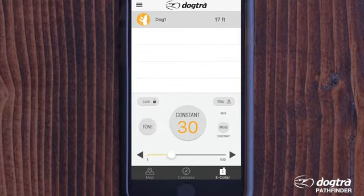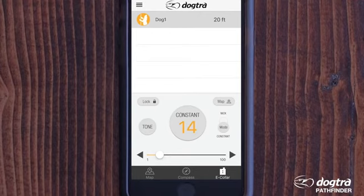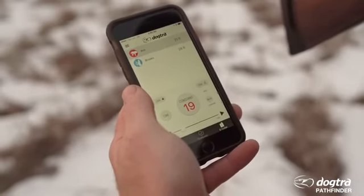The E-Collar tab acts as a remote for all your e-collar training functions. Tone is used to get your dog's attention. The Nick or Constant mode provides a consistent and precise level of stimulation to communicate with your dog. The stimulation intensity slider allows you to control the stimulation level for each dog. The Lock and Unlock button ensures the e-collar buttons can't be accidentally pressed. The List/Map button allows you to switch easily between a list of dogs and view them in map mode, and is customizable to your preference.